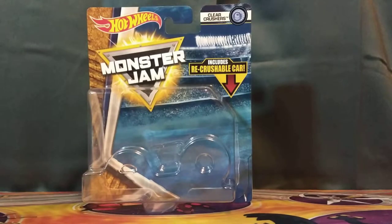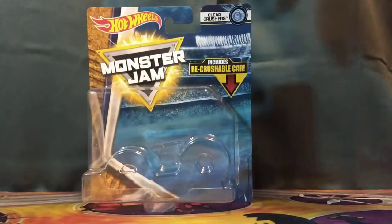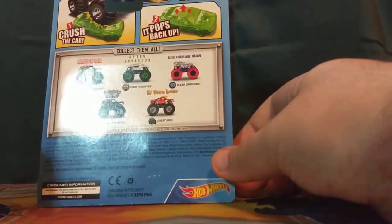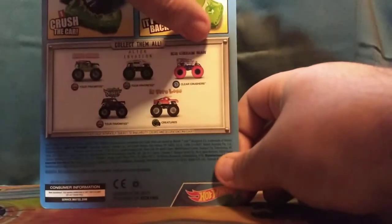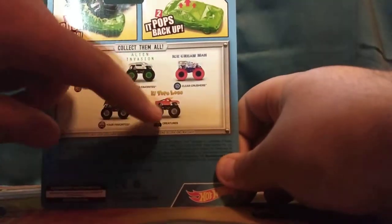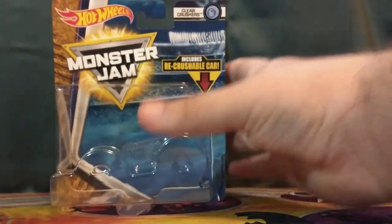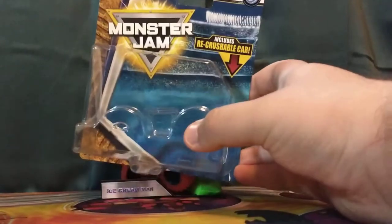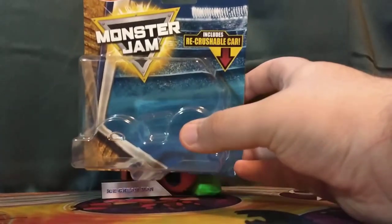What's up, you guys, it's Day Supreme back to another video. Today we're going to be looking over Hot Wheels Monster Jam Ice Cream Man. Before we go over the truck, here are the other trucks in the set: Grave Digger, Alien Invasion, Ice Cream Man, Son of a Digger, and El Toro Loco. This will probably be one of the last times I'll be reviewing Hot Wheels Monster Jam trucks — hopefully I can find some packaged ones on eBay someday. For now, this will be the last time I guess, which is kind of sad, but it is what it is.